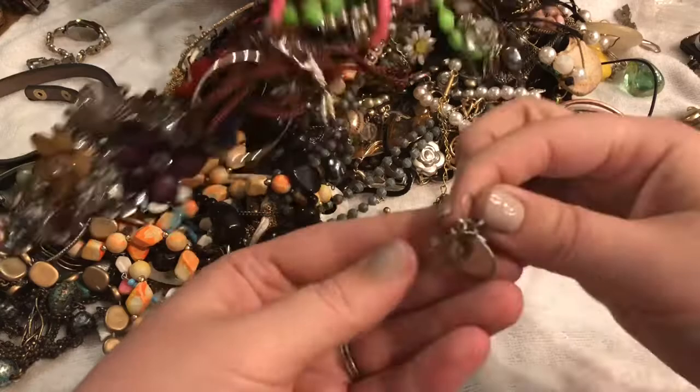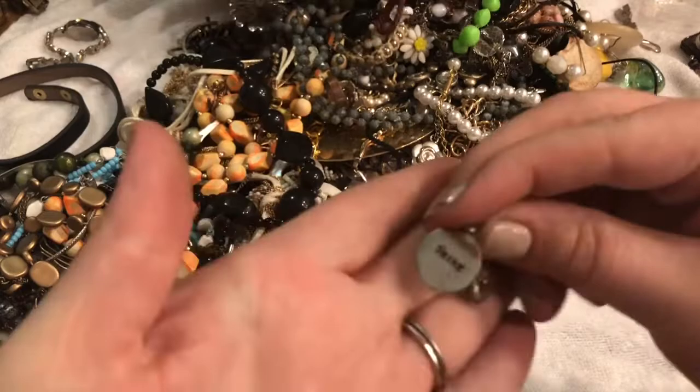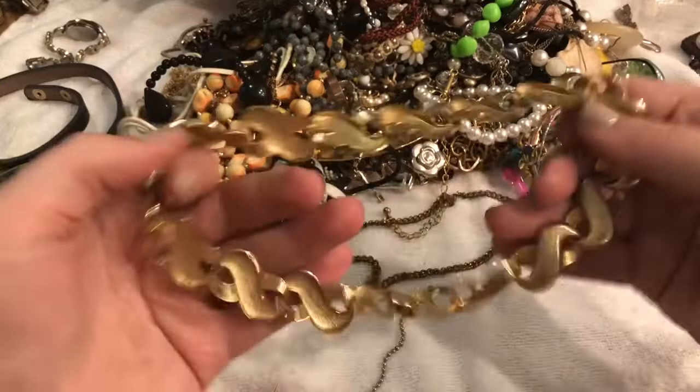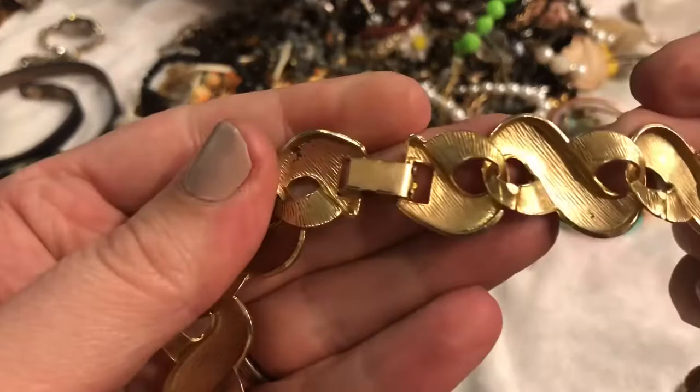Looks like another earring. And it says — what is it? 'Shine.' This looks like a necklace — choker style, possibly — with a fold-over clasp that has no name. But it's nice quality, it looks like.